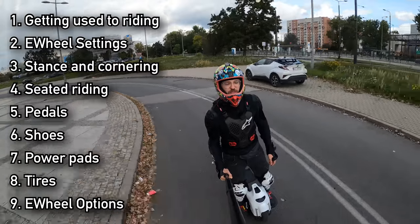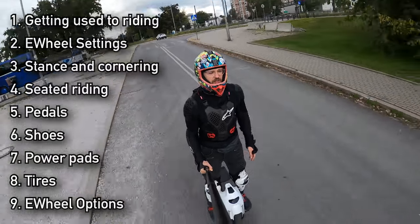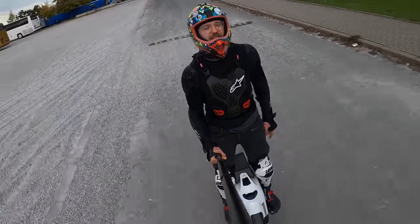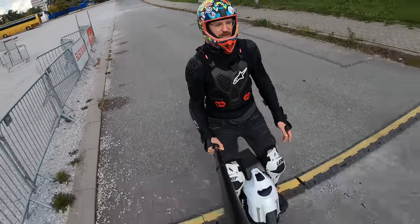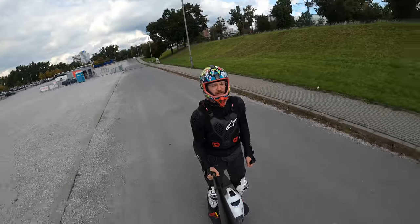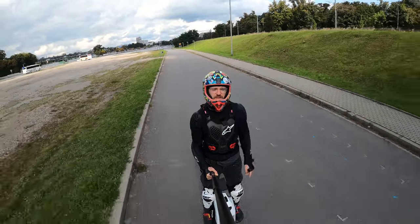We will go from the more simple and free techniques — things you don't really have to pay for — down to the more costly and advanced ones. Anyway, let's get into it and start with the first thing you need to know.